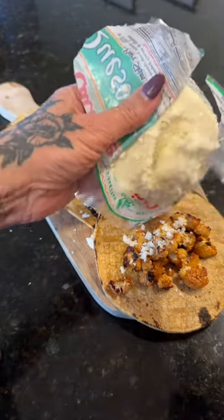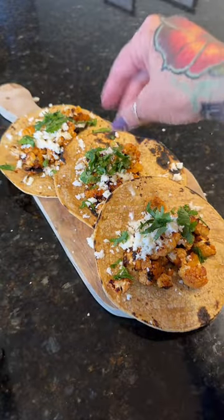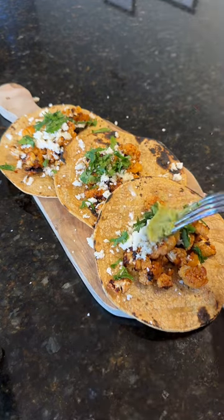That's what I added to my tacos, but truthfully you can add anything that you want. That one small head of cauliflower made three tacos, and it was the perfect meal for one. I found this hot sauce at Trader Joe's the other day — it's called Green Dragon Hot Sauce, and this stuff is so good.